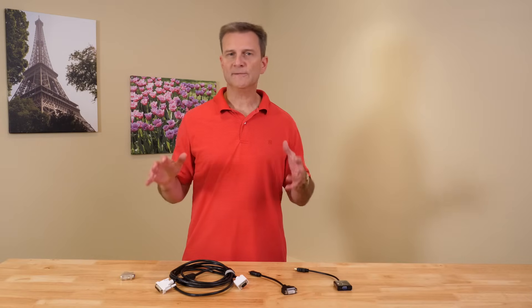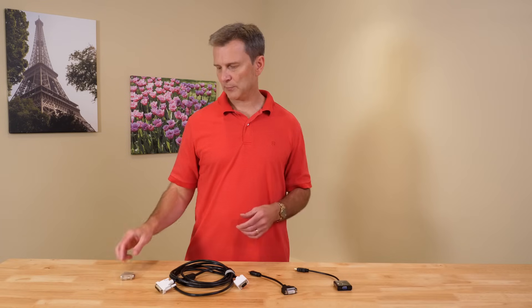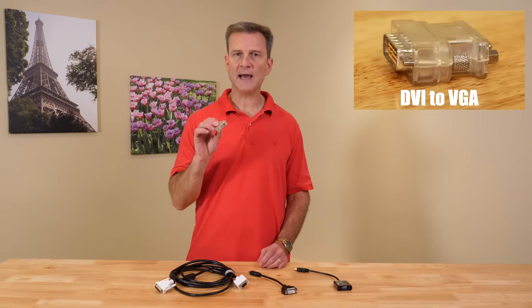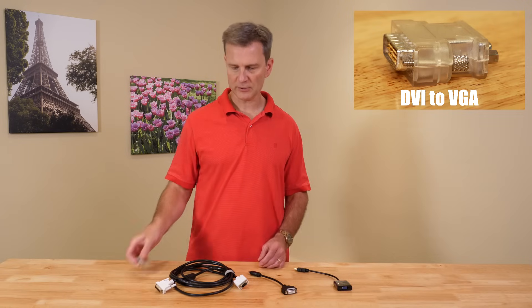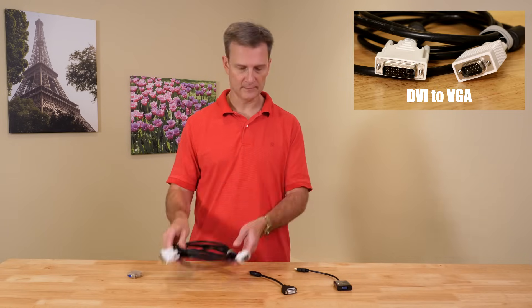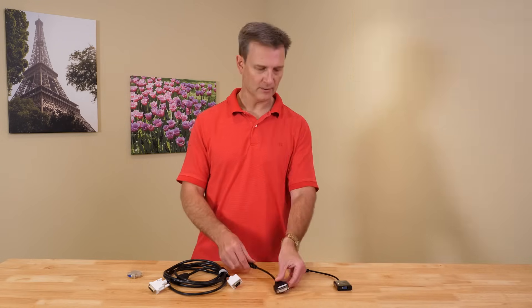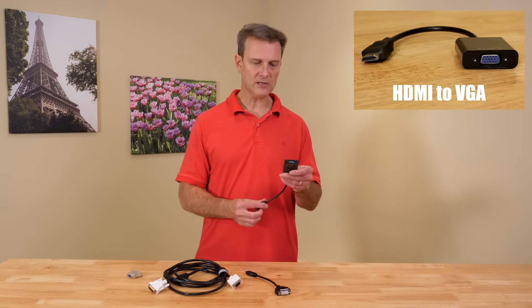Don't worry if you have ports on your computer that don't match ports on your monitor. Rest assured that some manufacturer somewhere has made an adapter so that any computer can work with any monitor. For example, this is a DVI to VGA adapter. This is a DVI to VGA cable. This is an HDMI to DVI converter. And this is an HDMI to VGA converter. The combinations could go on and on.